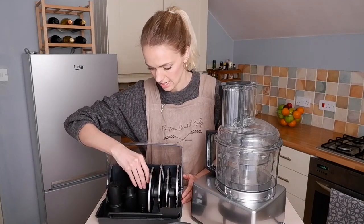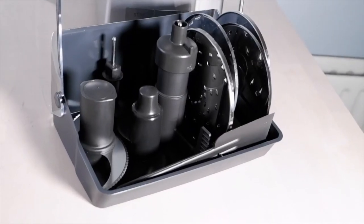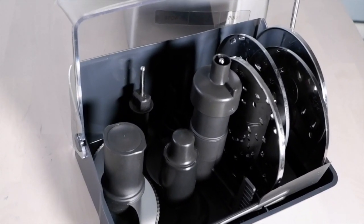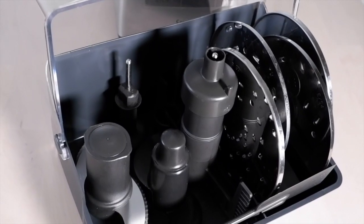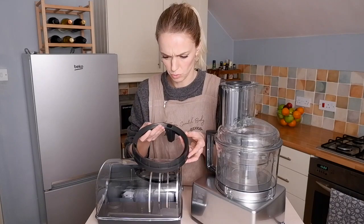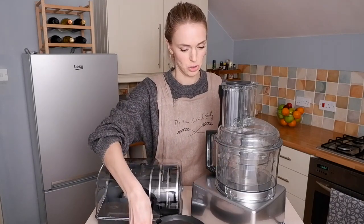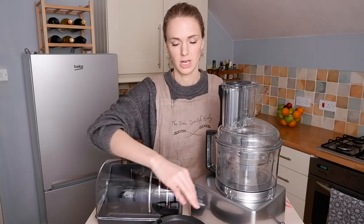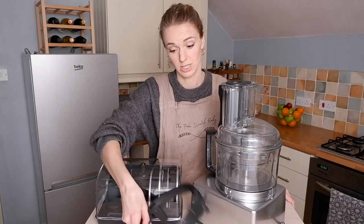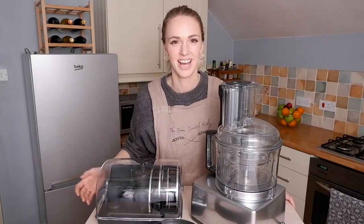There's a big blade, a whisk, a spatula, and all these different grating and slicing devices. It does take a little bit of space, so just something to be aware of. It also comes with this called the blender mix that you can add into the big bowl when you're mixing stuff — it just helps scrape the outsides. That's quite a good idea but it kind of lives on its own, which is slightly annoying.